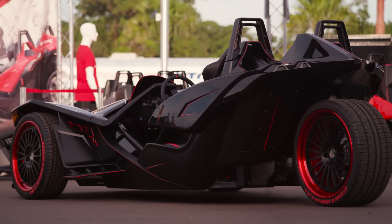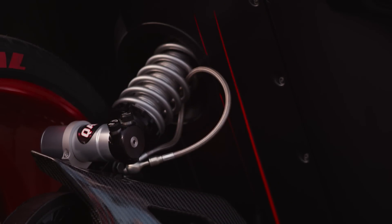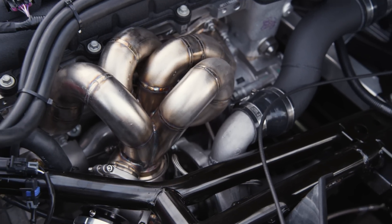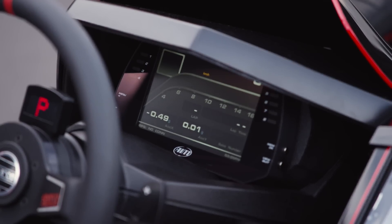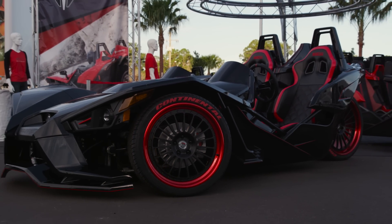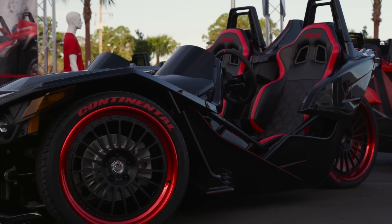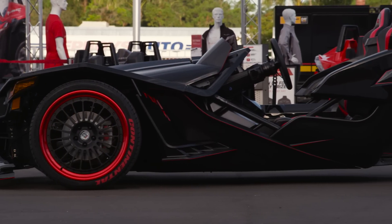We knew we wanted to build the ultimate Polaris Slingshot, so to do that we hooked up with Kevin Burnett and his team at Sling Street, located in Southern Florida. Kevin has already built some of the baddest Slingshots on the planet, so we knew this was going to be the perfect combination to build Tanner Faust the ultimate vehicle for our video series.